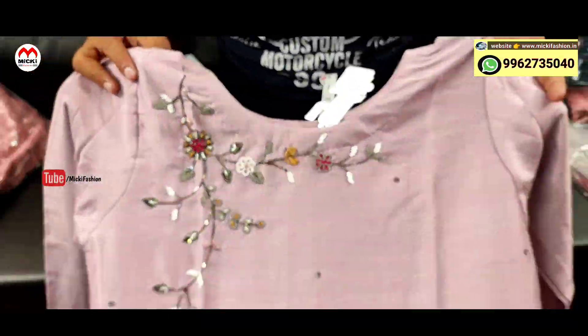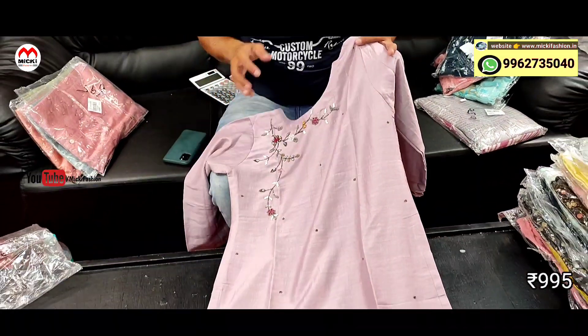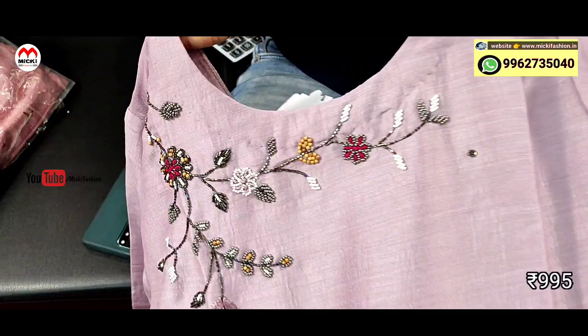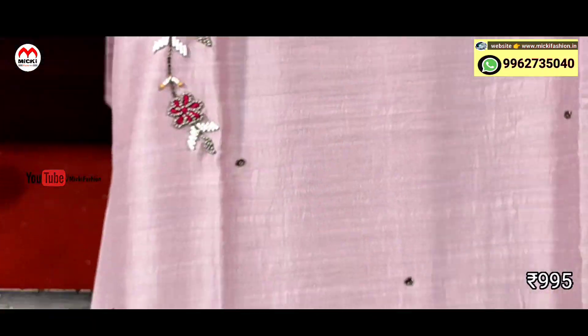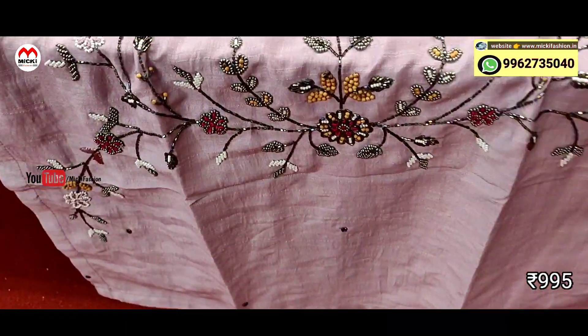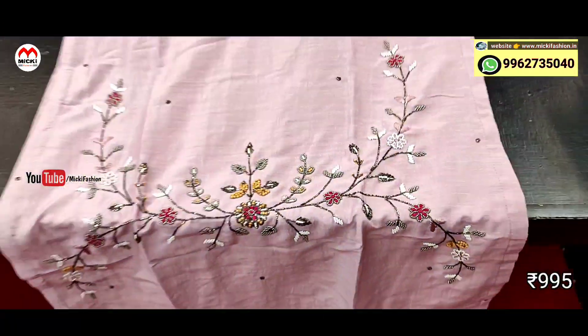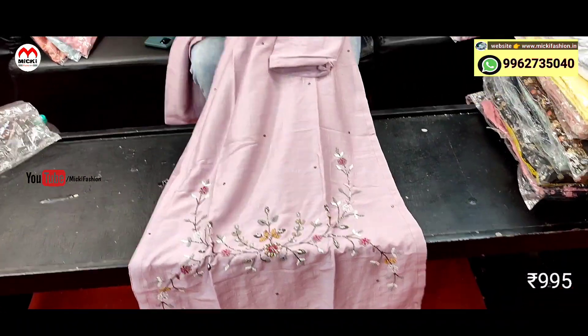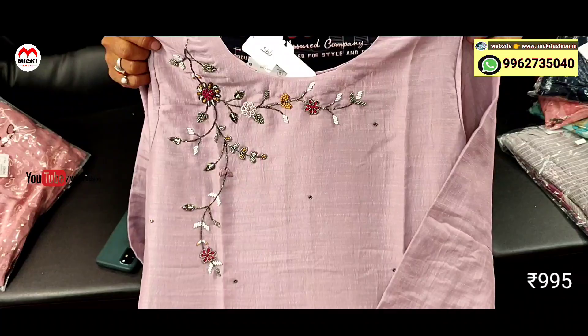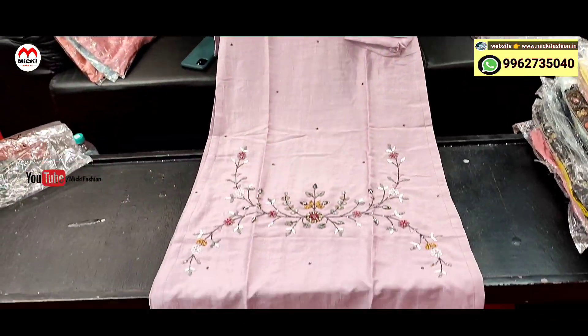Next design: different onion pink shade, designer kurtis — fully silk cotton fabric. Different hand work done, very classy design. Hand work, quality fabric, finishing hundred percent classy. Price is 995 rupees, size M to double XL. Straight cut pattern.